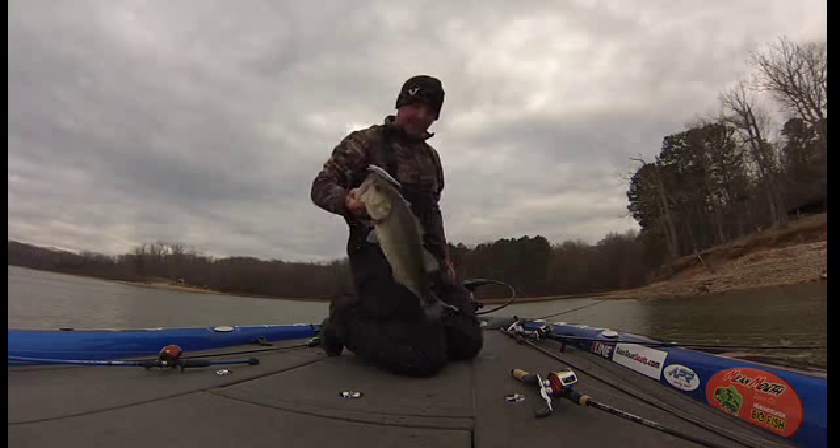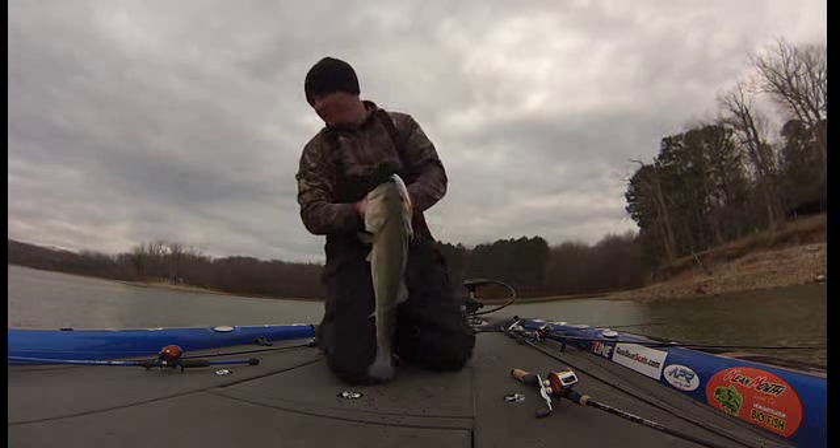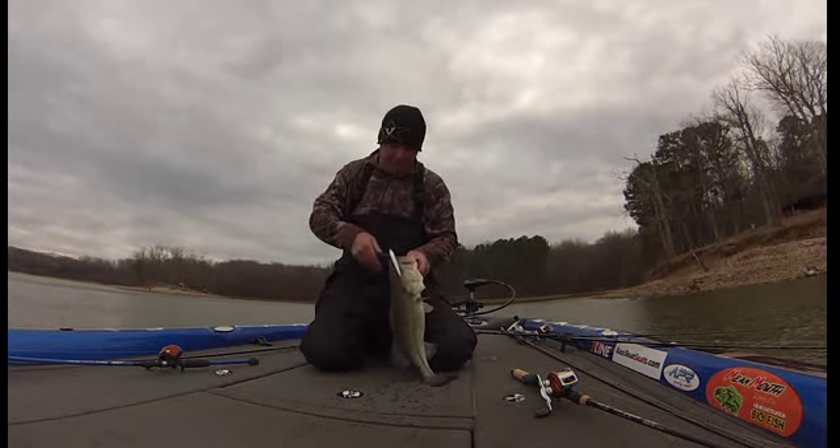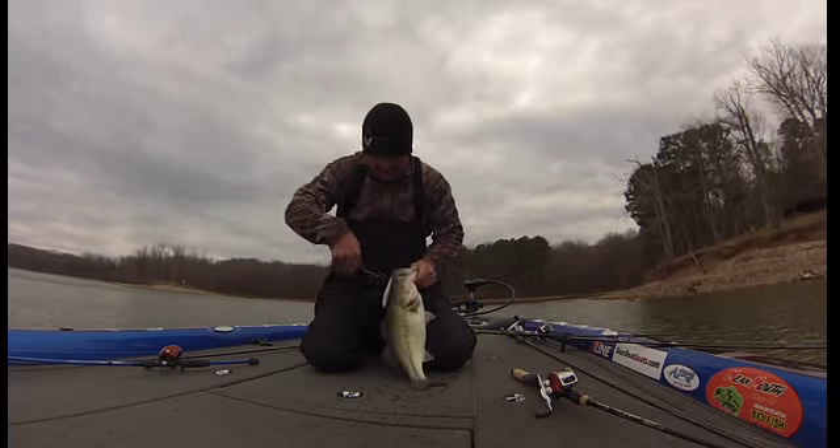That's a nice one right there. She's over four. That's the kind I'm going to have to have right there.